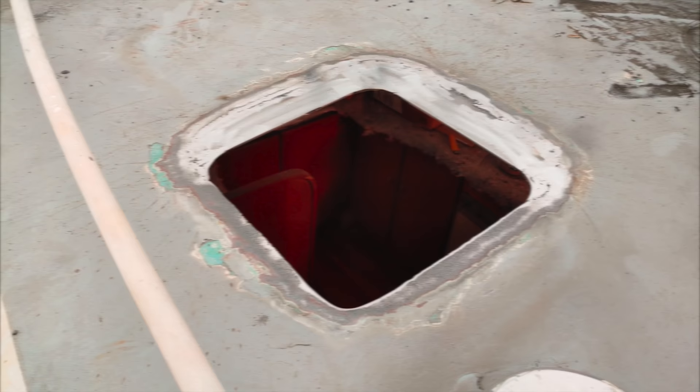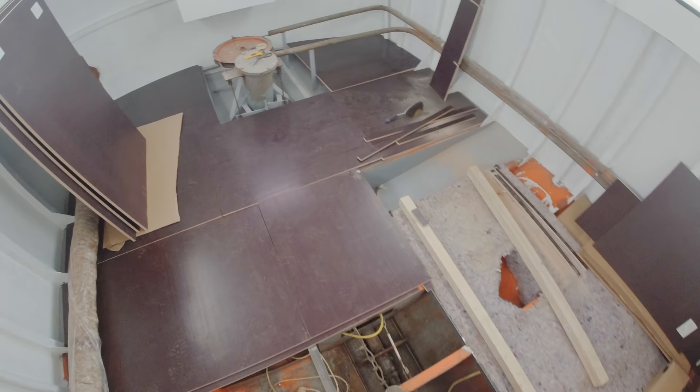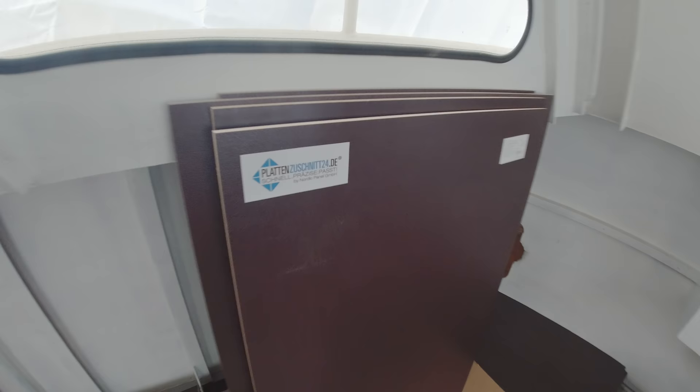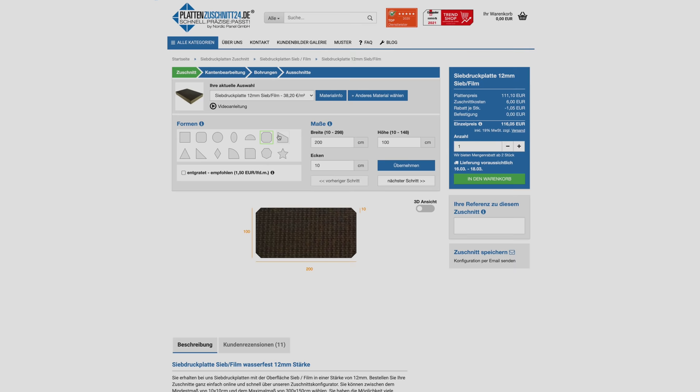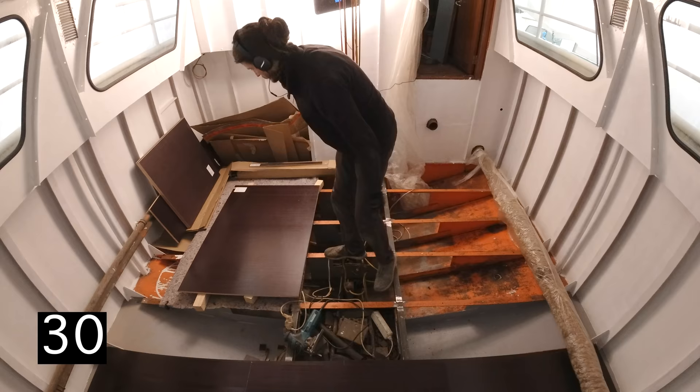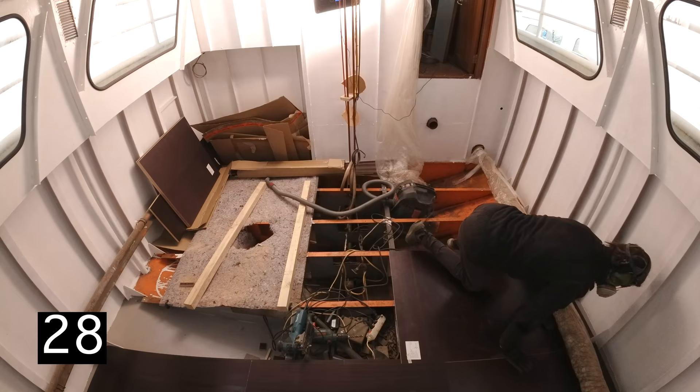We are now back in the aft cabin where last week we put in the first floorboards. The next batch has arrived and at this point I want to express a huge thanks to platensuschnit24.de for providing these pre-cut resin coated plywood plates. If you enjoy these videos then you should send them some love because they helped us greatly moving this project forward. If you're in Germany definitely do check out their online shop. Next let me show you in 30 seconds how I put in the remaining floor panels.